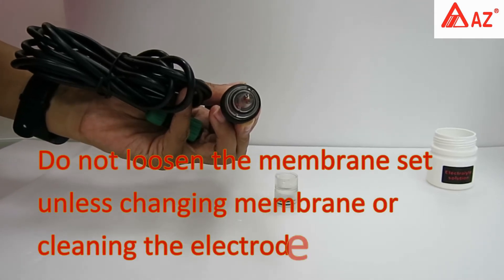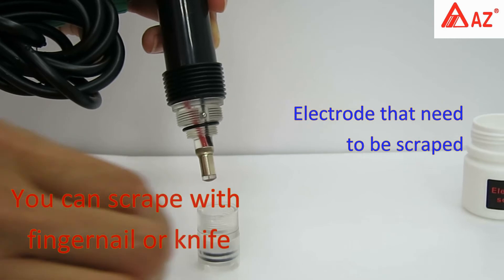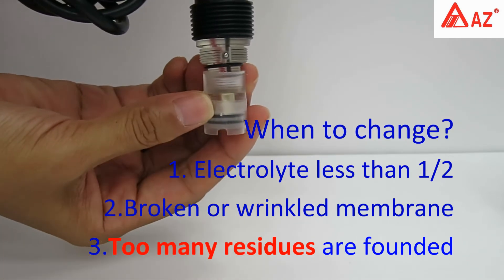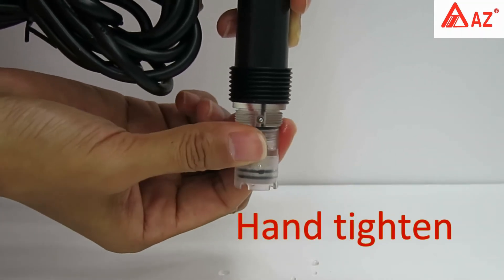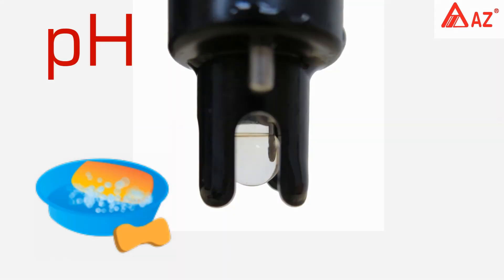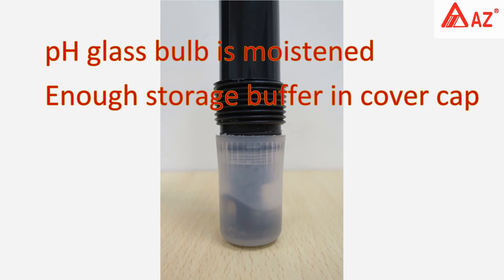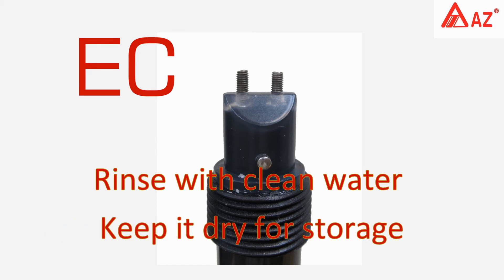Use a soft or long-fiber cloth to clean the electrode surface. Residues that cannot be removed by cloth can be scraped with a fingernail or knife. If dissolved oxygen electrolyte is less than half, or the membrane is broken, wrinkled, or has too many residues, install a new membrane set with full electrolyte, hand-tighten, rinse, and wipe. Do not twist or fold the strain relief cable. If the pH probe is stained with grease or dirt, clean with neutral detergent. Keep the pH glass bulb moistened and ensure enough storage buffer is in the cover cap. For conductivity probe storage, rinse with clean water, wipe, and keep dry.